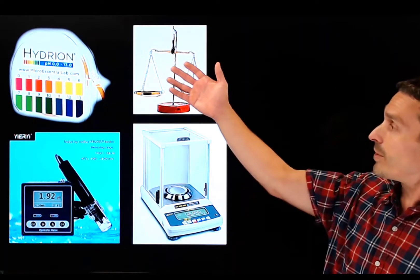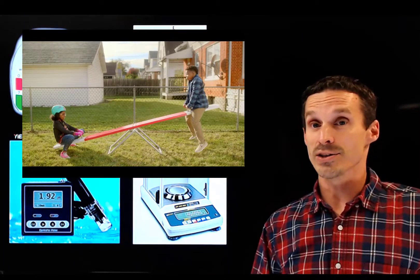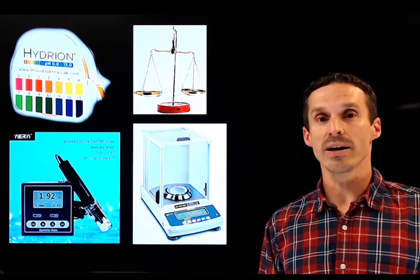Detectors come in a variety of complexities. pH paper is quite simple — it's coated with a chemical that reacts with your substance and changes color based on acid-base properties. A pH meter works on a bit more complexity. Likewise, an analytical balance can be electronic or a simple teeter-totter type, but both do the job of weighing — though one might do it better than another. These are examples of detectors you might find in the lab.